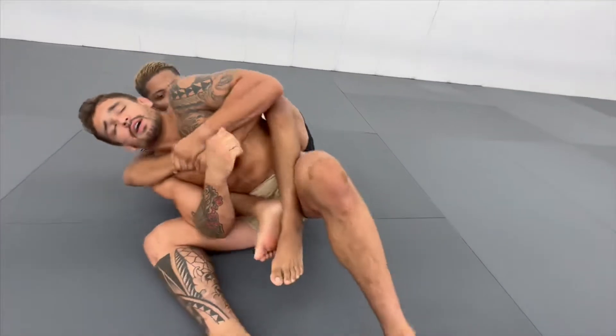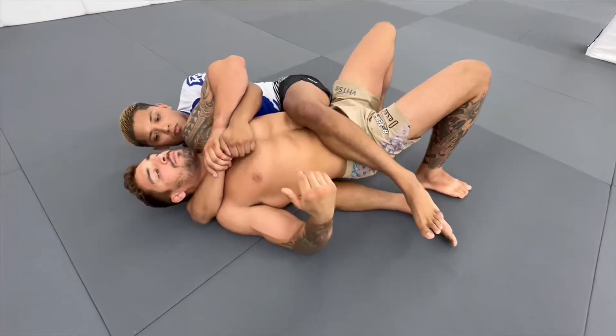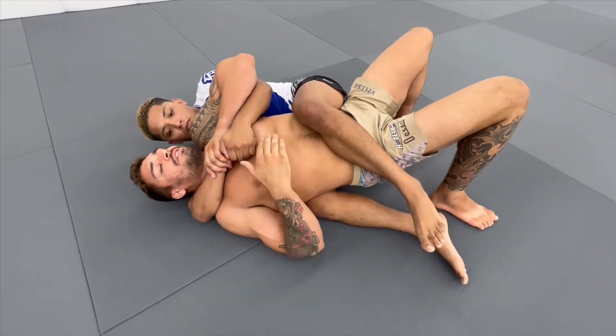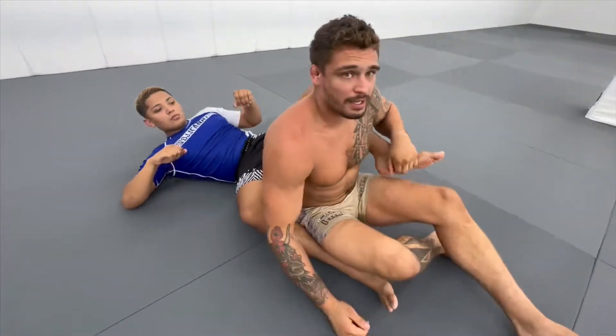As I fall to the overhook, I start scooting my hips away and misaligning my hips from my opponent's. If at any time I can scoot my hips away and misalign my center line from my opponent's center line, it's going to give me the great ability to escape even the best back attacks.